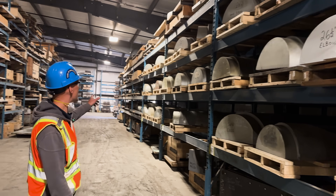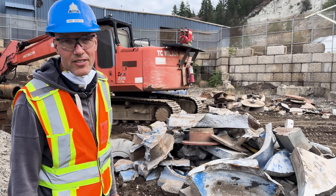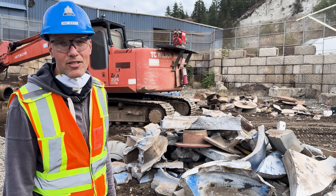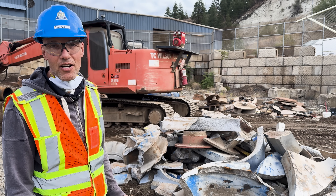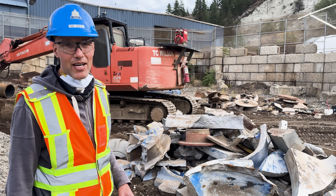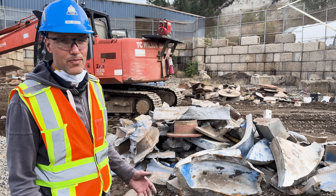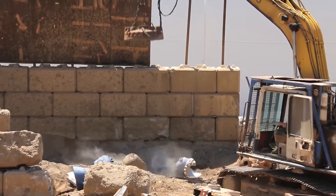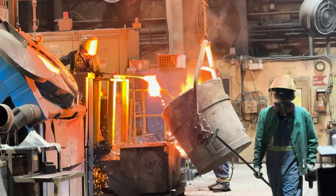At Penticton Foundry, about 70% of the metal we pour is high chrome white iron. High chrome iron is an abrasion-resistant iron — it's very hard, about 650 Brinell. It's good in applications where you have high wear problems, like in the mining industry. Once the part is worn out, we're able to buy it back, break it up into pieces that fit in our furnace, melt it, and make new parts — the exact same part — using scrap material.